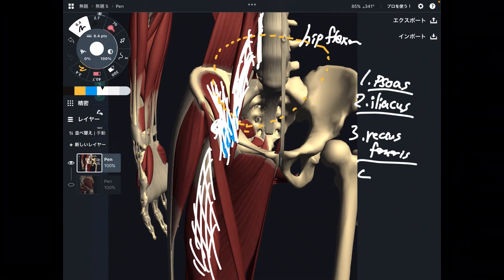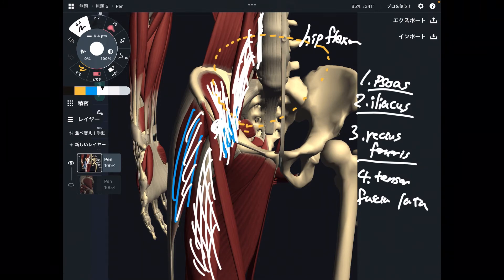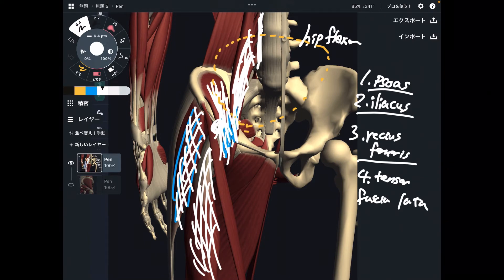Number four is this one — tensor fascia lata. This is also an important hip flexor. When tensor fascia lata gets too much work, that can lead to a tight hip joint and knee pain. This is a very interesting muscle.